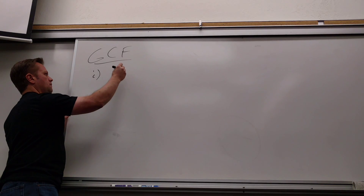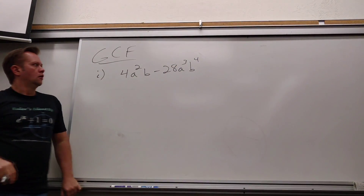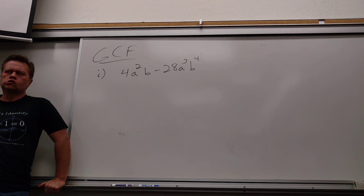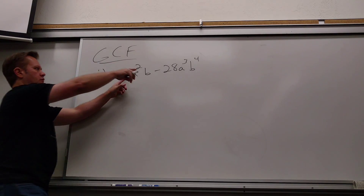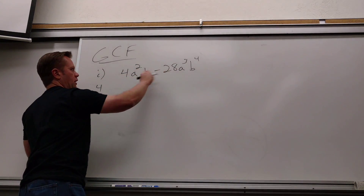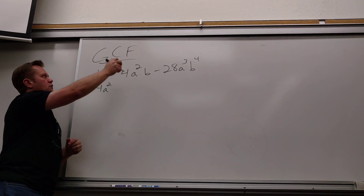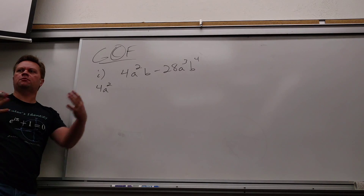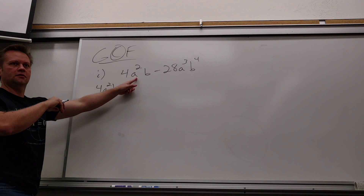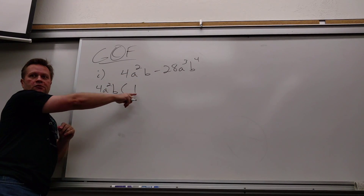The very first type of factoring we looked at was GCF, which stands for greatest common factor. So for example — how would I factor this? You're thinking what would be left, what number can I take out of both? Four. A. A squared. They can both give two A's — he can give three, but he can only give two, so I only take two. And they can each give one B.